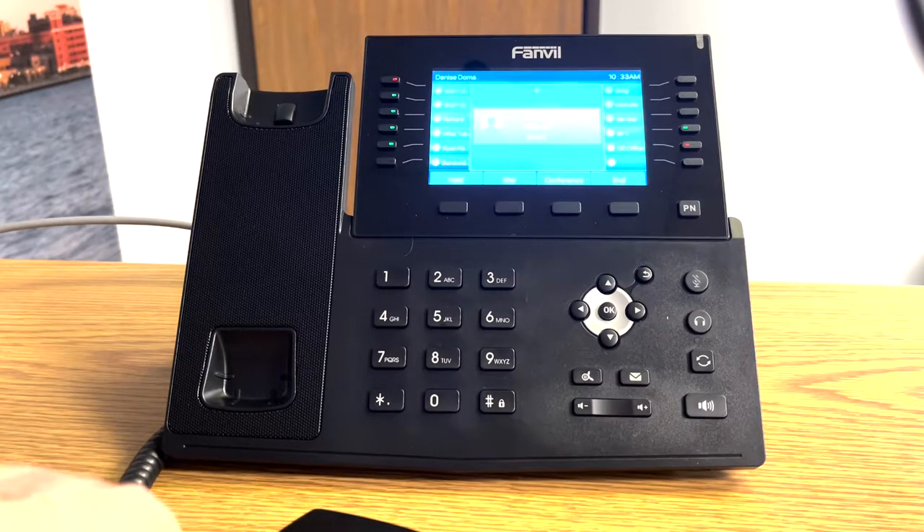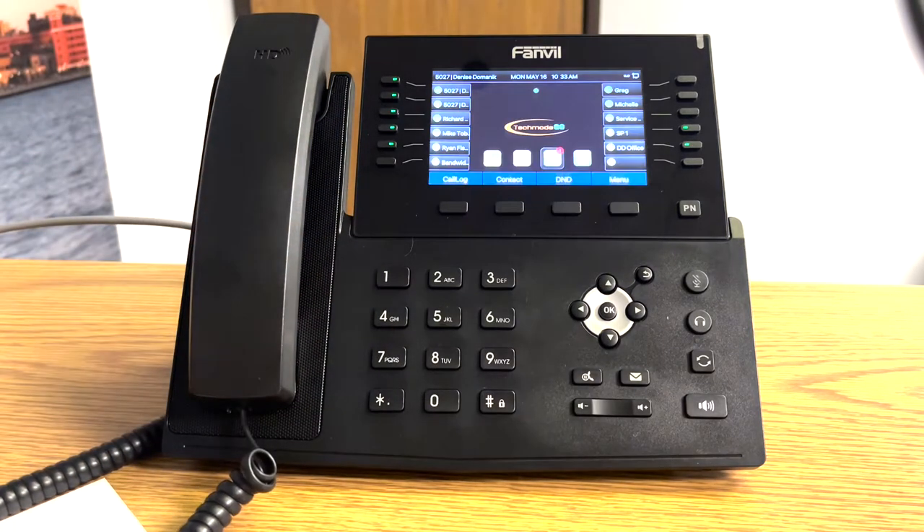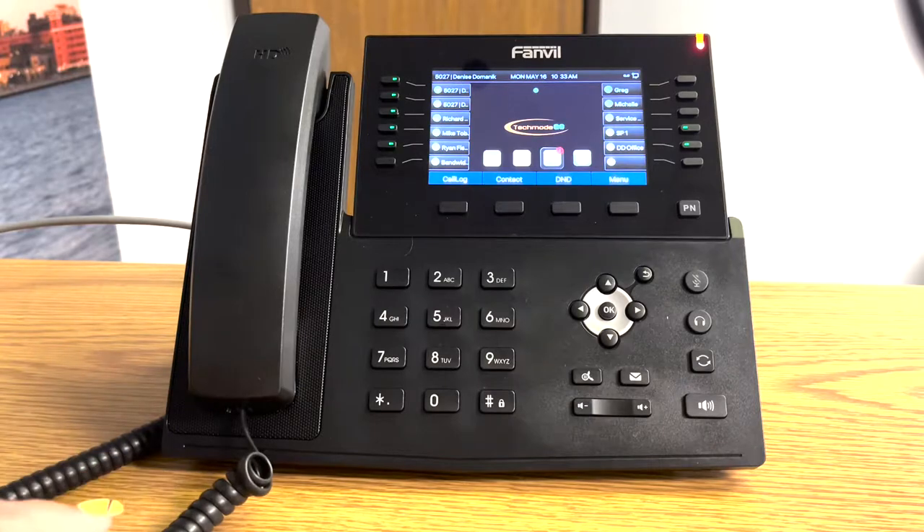If you're dialing outside the system to make an external call, you simply dial the 10 or the 11-digit phone number. The 11-digit phone number would include a one before the area code. The 10-digit number would just simply be the area code followed by the number.